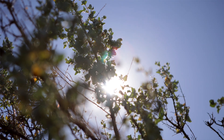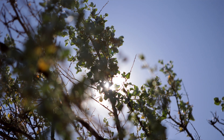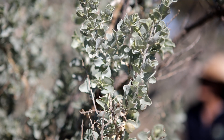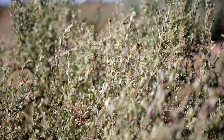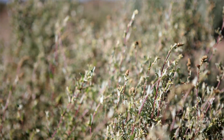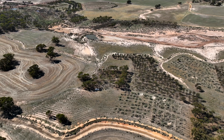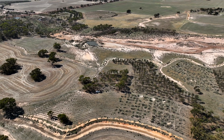This species of saltbush behind me is Atriplex nummularia, or old man saltbush as it's commonly known. It's quite a common species planted throughout the wheat belt due to its salt tolerance and hardiness following sheep grazing. We are looking at the ability of different saltbush species to sequester carbon while also mitigating salinity in saline areas.